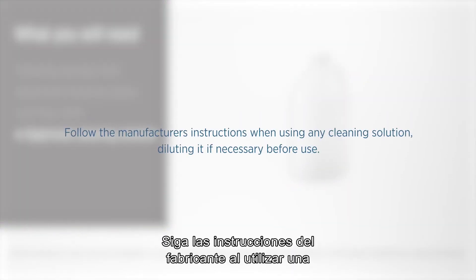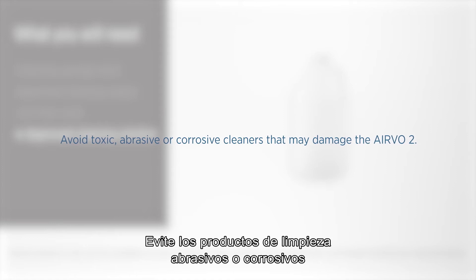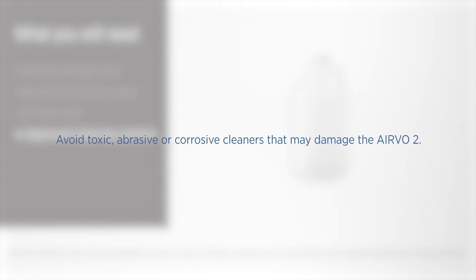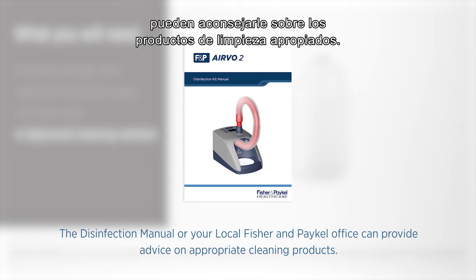Follow the manufacturer's instructions when using any cleaning solution, diluting it if necessary before use. Avoid toxic, abrasive or corrosive cleaners that may damage the Evo2. The disinfection manual or your local Fisher & Paykel office can provide advice on appropriate cleaning products.